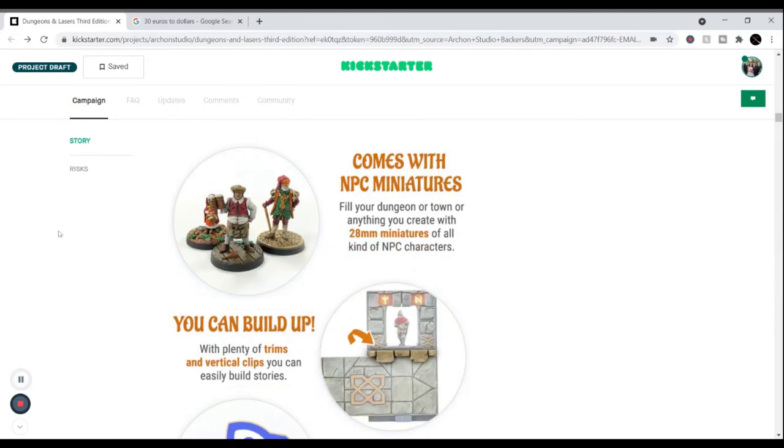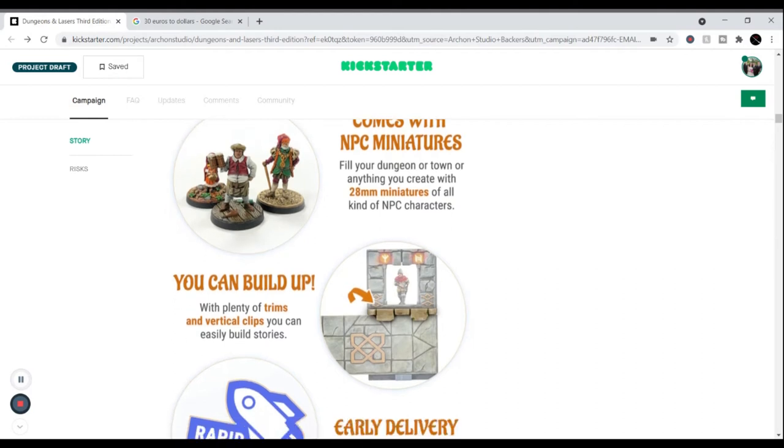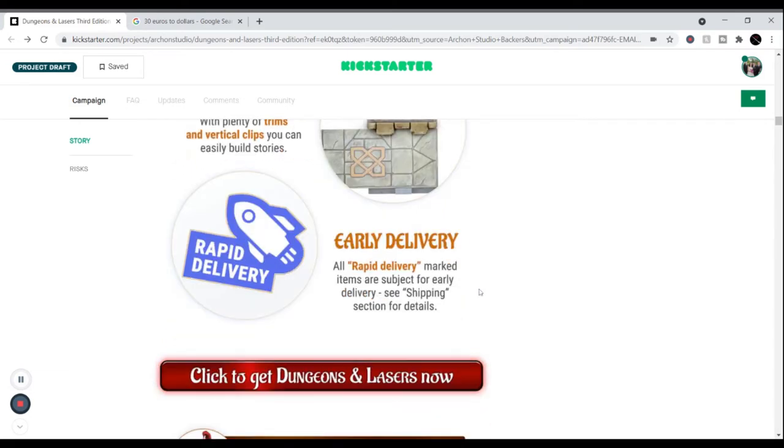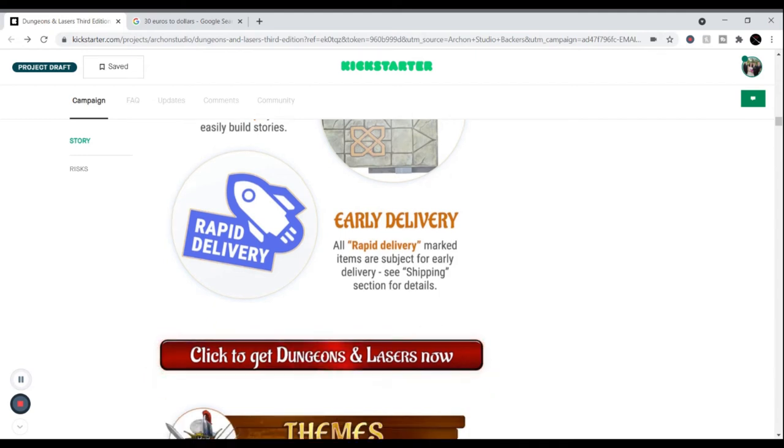NPC minis are a big one for me — they bring more character to the table, fill up the scene, and let characters interact better. You can always build up walls and make verticals too. Some items have a Rapid Delivery tag, meaning they'll ship earlier. Dungeons and Lasers loves to follow up with backers, constantly sending email updates and Kickstarter updates about what's going on and when rapid deliveries will go out. They're really well-organized.